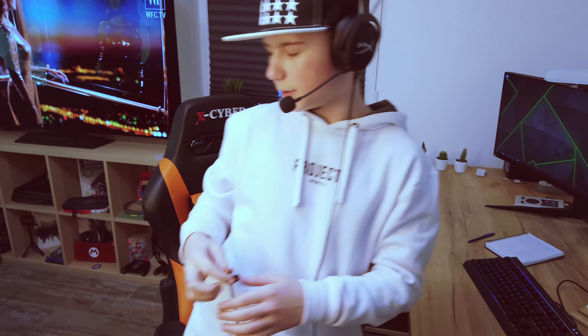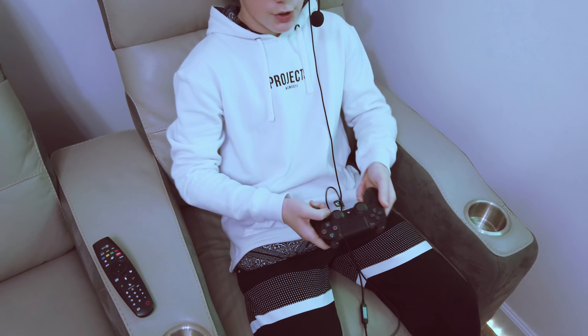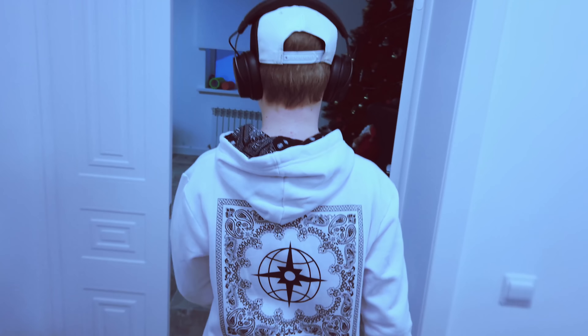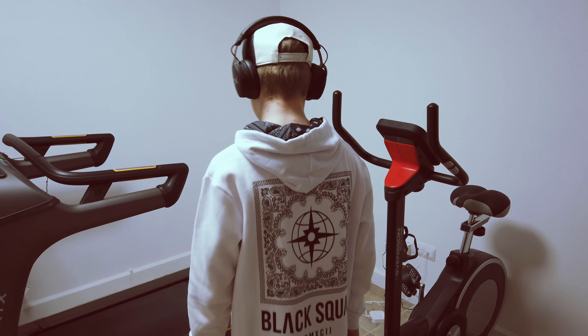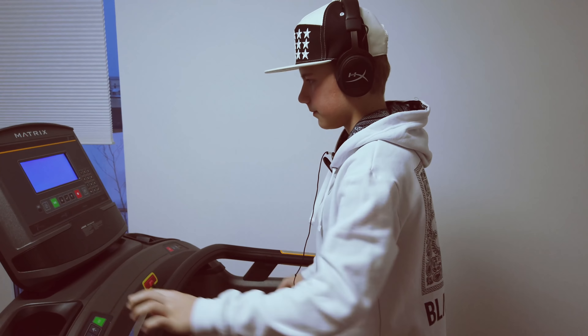Кроме компьютера можно ещё играть на PlayStation. Обычно я сижу здесь, подключаю наушники к джойстику и начинаю играть. А может быть такая ситуация: я хочу потренироваться в своем фитнесе. Вот фитнес-зал — включаем беговую дорожку, занимаемся спортом и при этом слушаем музыку. Я закончил тренировку, и заметьте — я не снимал наушники: и играл, и занялся спортом, и сейчас пойду на улицу.